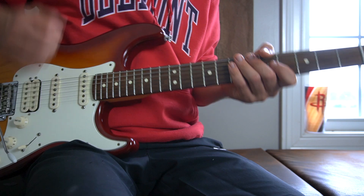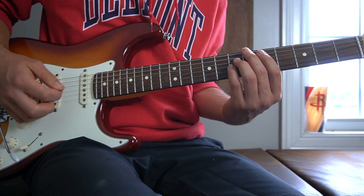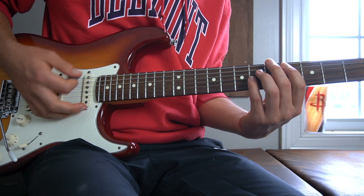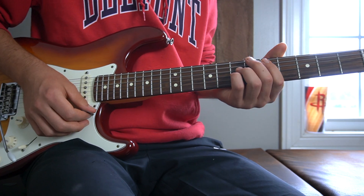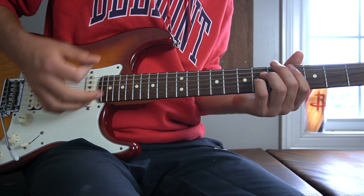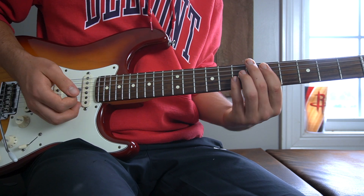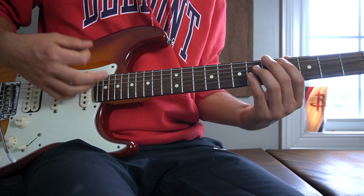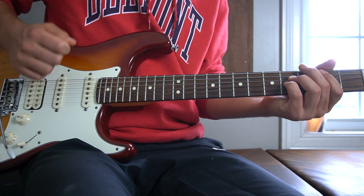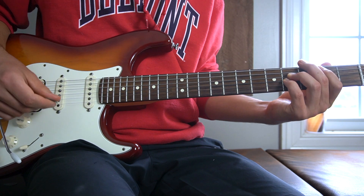Now on to the chorus. You start on the fifth fret of our A string, the first chord in the song. You play that downwards twice. Then you slide that chord down a fret and you play that down once. Back up to the first chord, which you strum upwards. Back down to the fourth fret, and another down right there. Then we're going down to the second fret, strummed upwards. Do that with me.